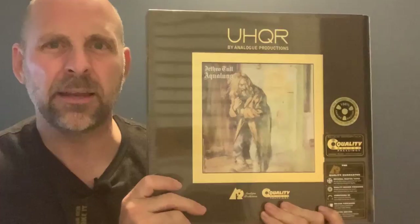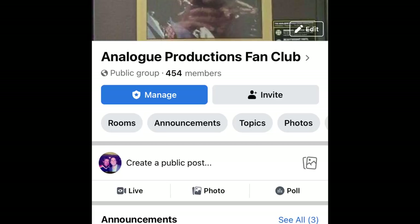I'm going to be unboxing Analog Productions UHQR Aqualung, baby. I bought this back in October when it was released by Analog Productions. I don't know why I didn't unseal it then, but I guess it's perfect timing, because myself and a few of my Facebook colleagues who are part of the MoFi and Audiophile groups on Facebook decided to start a new Facebook group called the Analog Productions Fan Club.